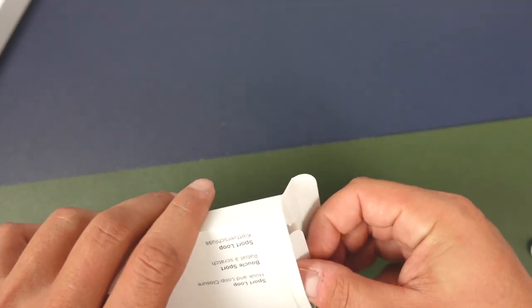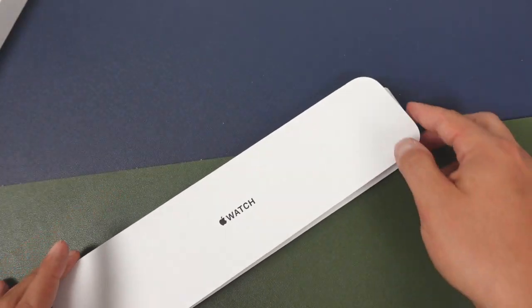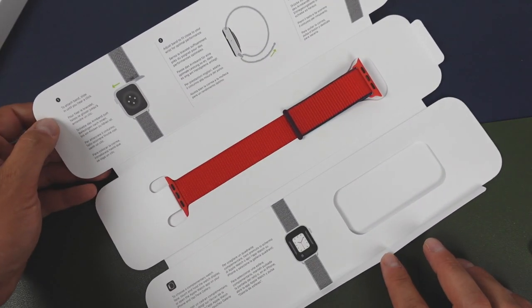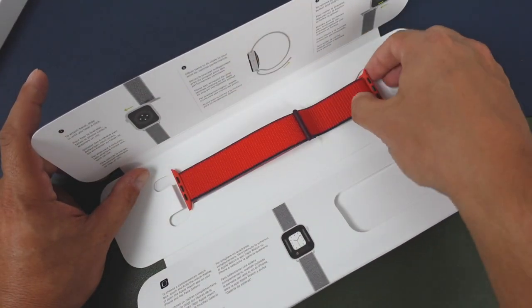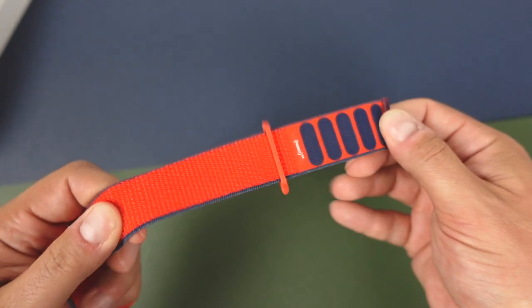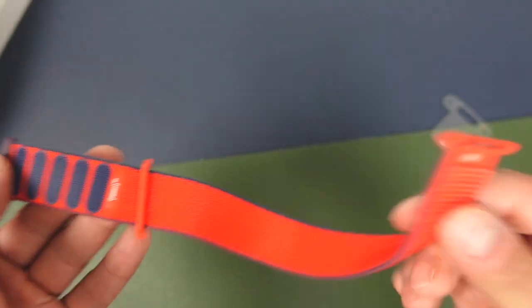We'll open up the band as well. This is the sports loop — hook and loop — in the red color. We'll peel away at this tab and open it up. Inside there's some more paperwork, a nice watch logo in black, and tons of information on how the sports loop works and how it looks.